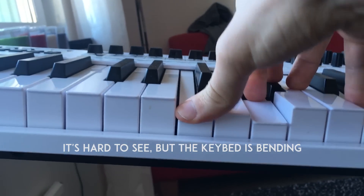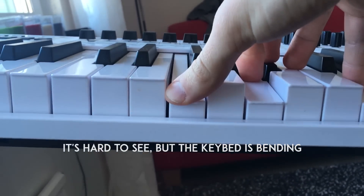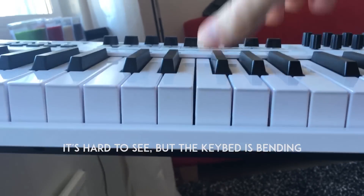If you have a cross stand and you're playing in gigs or playing at home or anywhere, you will feel this. It's like the keys and the key bed is bending so they're not straight — it bends down when you're pressing hard, and sometimes you do that when you play the piano. It feels like you're not playing an instrument, like you're playing a little bit of a toy.